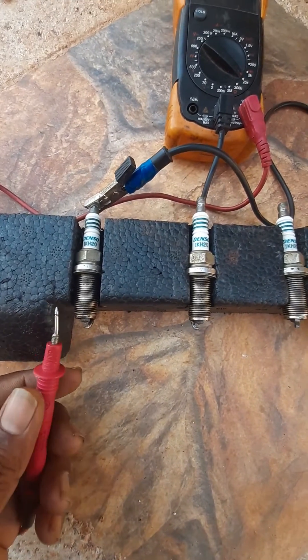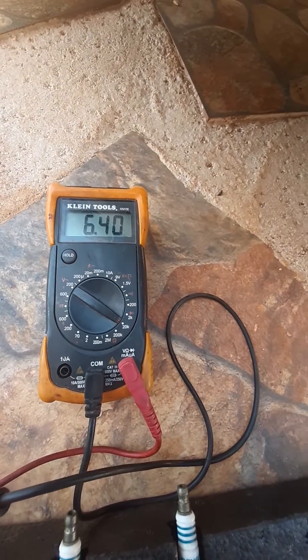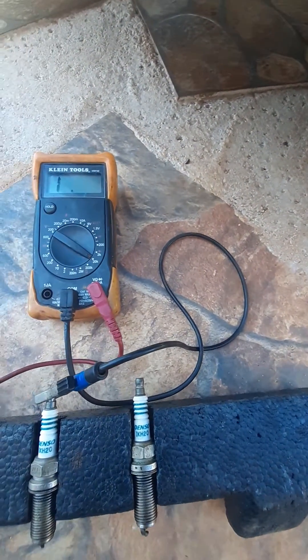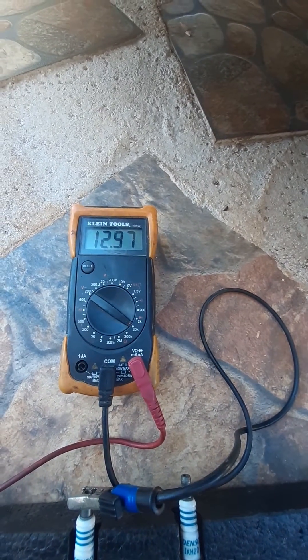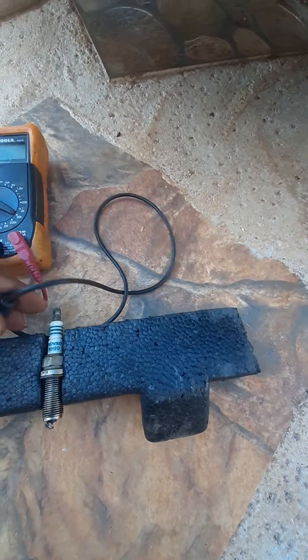I'm going to check the reading on each of them to see what I get. This first one reads 6.71 kilohms. Going to the next one — 12.9 kilohms.